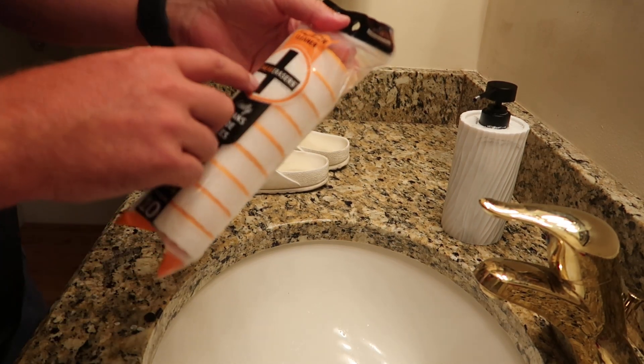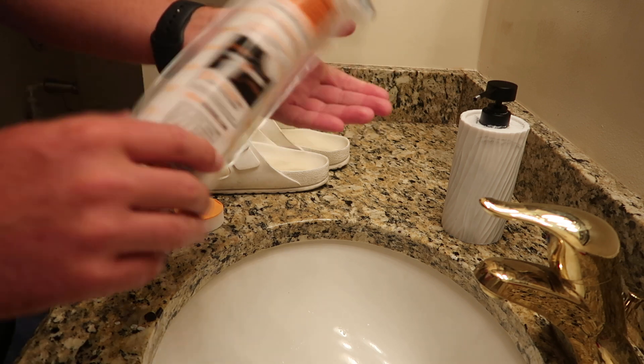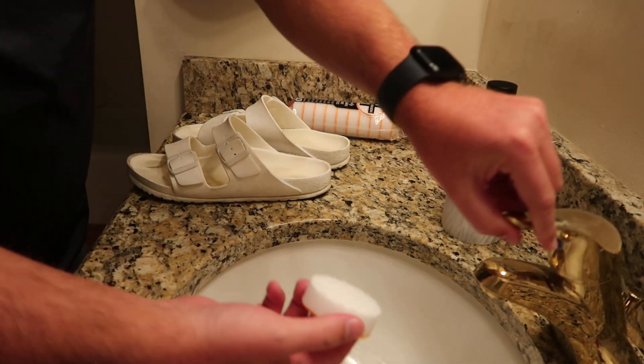We're going to use these instant sneaker cleaner here, the SneakERASERS. It comes with 10 of these. This is going to be the first time that I've used it. And you can see these are a mess. So what you're supposed to do is wet this.